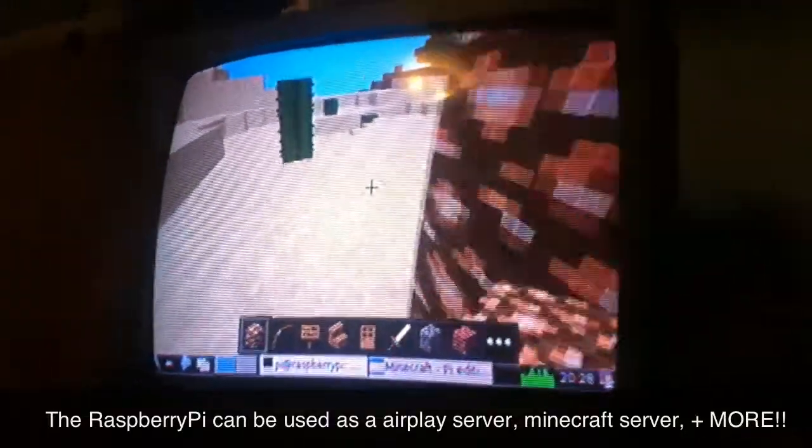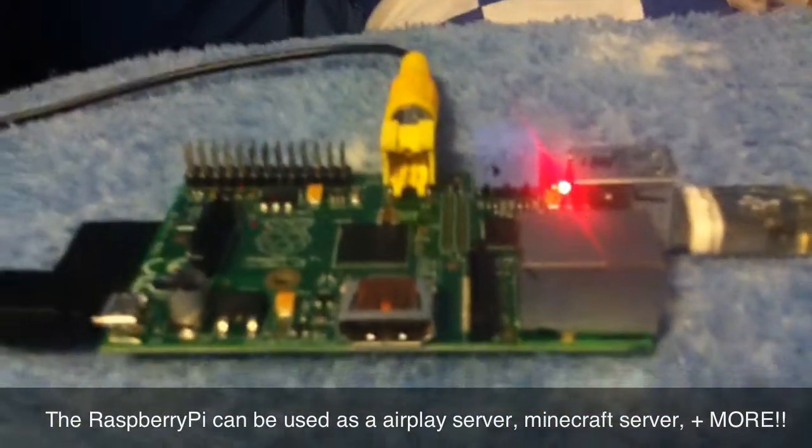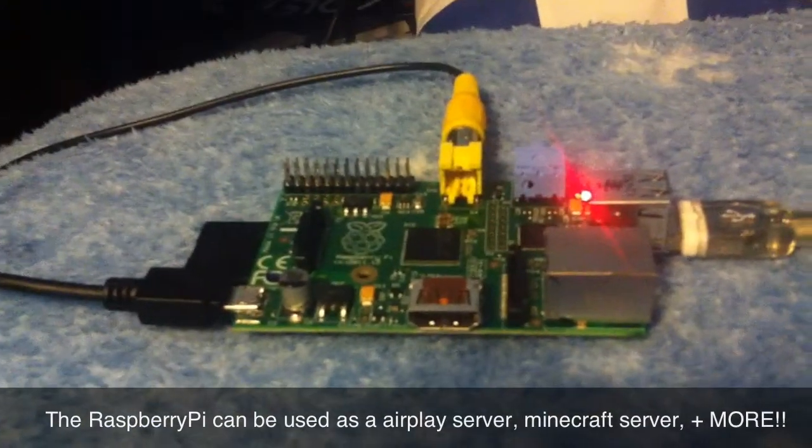If you'd like to see more videos about this revolutionary device, the Raspberry Pi, please comment, rate, and subscribe. Thanks.